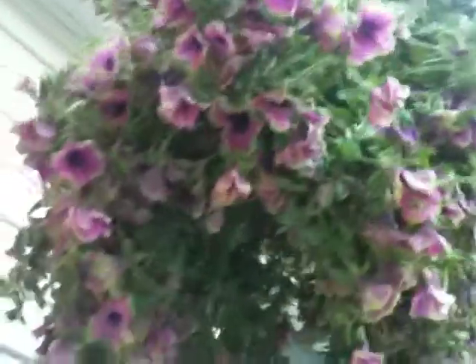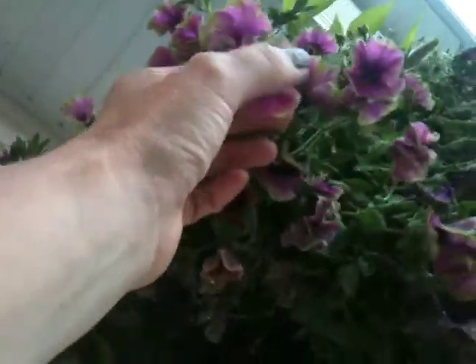Here it is, the pretty much Picasso Supertunia. This is what I was telling everybody about. It's sort of a purple fuchsia, purple color with the edges tipped in green, as though Picasso perhaps painted it. Love it.